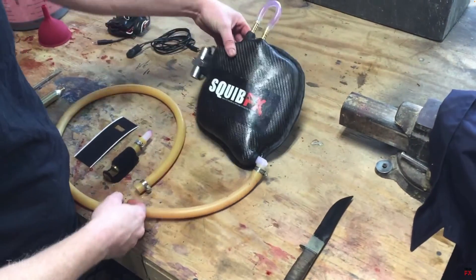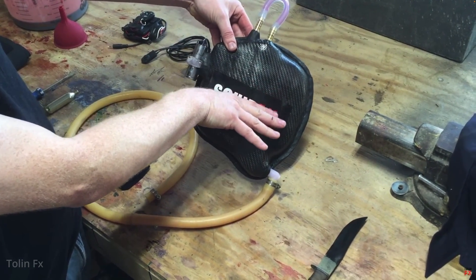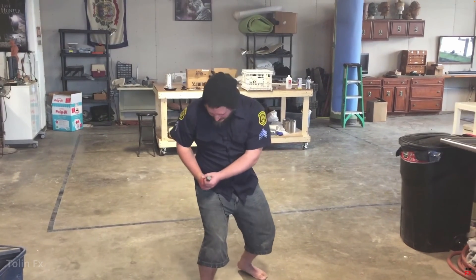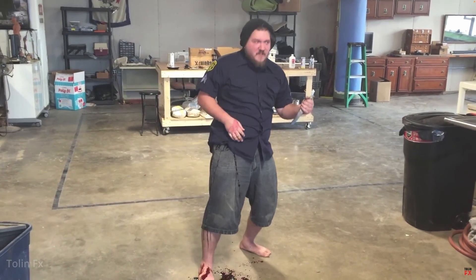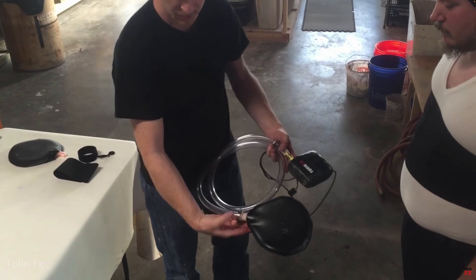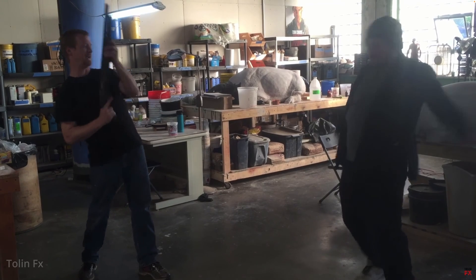If you don't feel like making your own, you could go to SquibFX and purchase their kits online. The only problem is that they're really expensive, and I wouldn't recommend it because I haven't used it, but if you want a hassle-free pre-made kit, this would be an option. Now for the downsides of CO2 cartridges: capacity and control. I would only recommend using CO2 cartridges if you're only doing gunshots or headshots, because due to the lack of control, any type of cutting or slicing wouldn't look real.